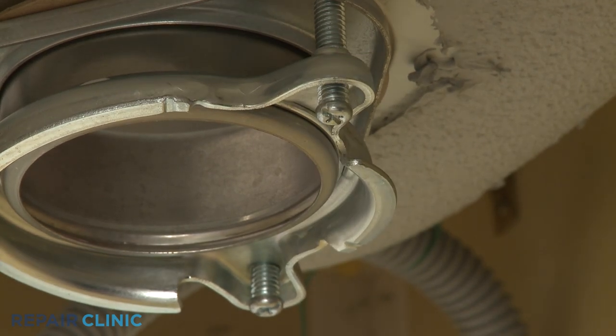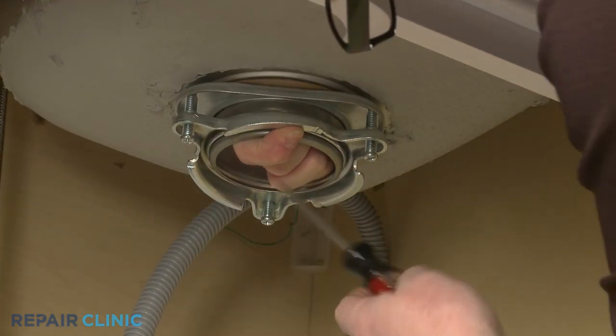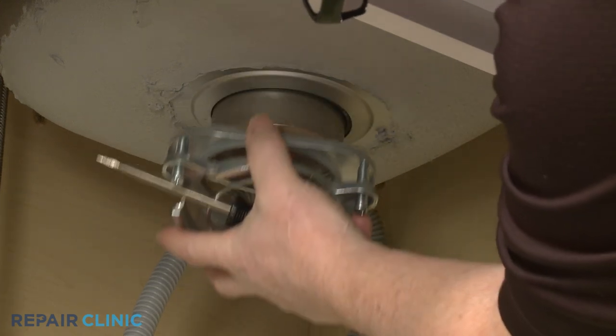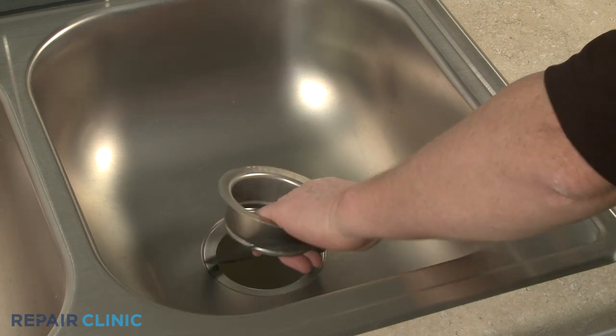With the screws loosened, lift the bracket up and use the screwdriver to pry the mounting ring free of the strainer flange. You can now lift out the strainer flange and remove the old upper flange seal.